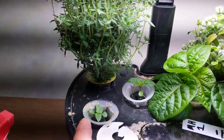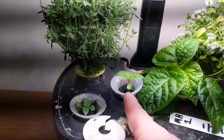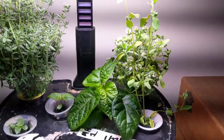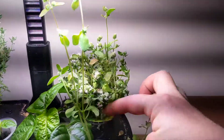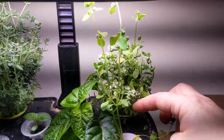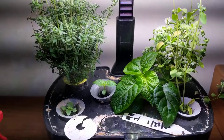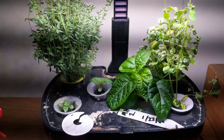The basil is finally starting to do something. I don't remember what kind of pepper that is. The thyme is doing well, obviously, and the oregano — I don't remember what that one is, but I took a cutting of it. It needs to be chopped down a little bit, but it's doing fairly well. We'll probably transplant both of those peppers out of here soon.